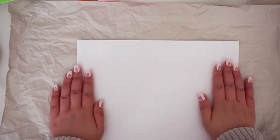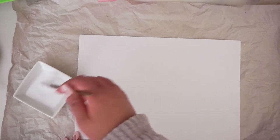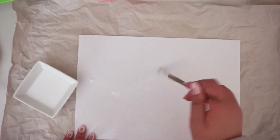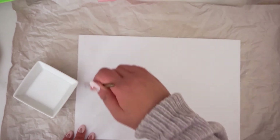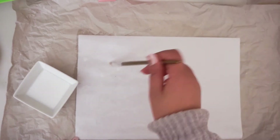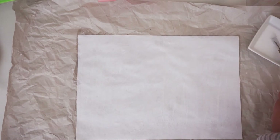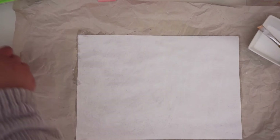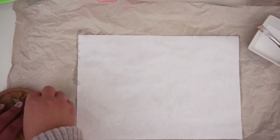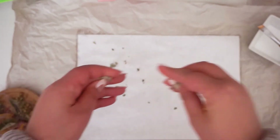So first, I'm just using printing paper — you can use any paper that you want. White paper gives a white base, so I'm starting out with the glue base. And then I just put my dry flowers on there.